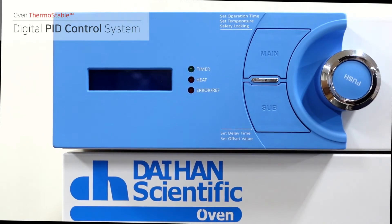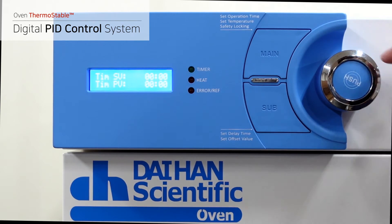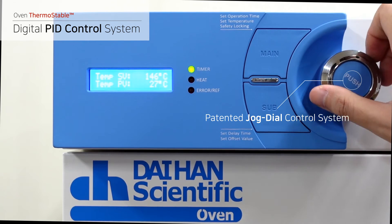The digital PID control realizes the best temperature accuracy and uniformity. Moreover, a patented jog dial is used to maximize ease of control.